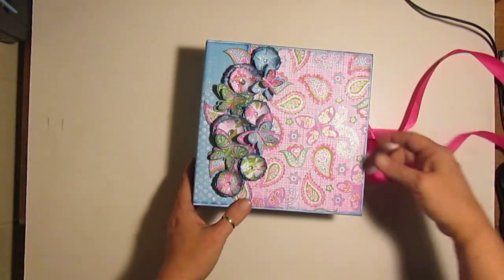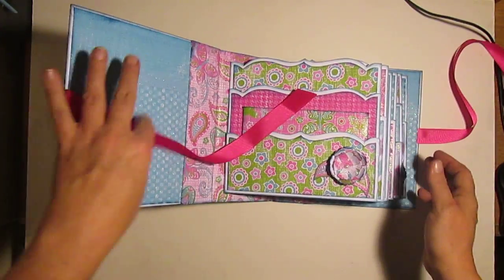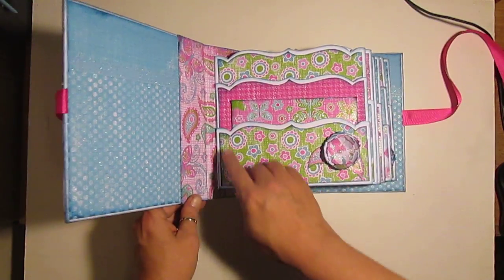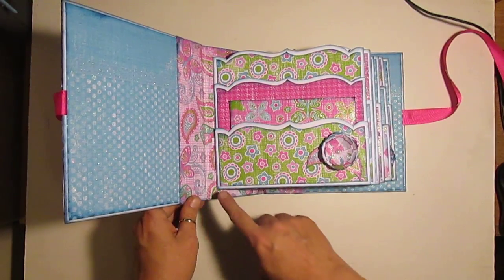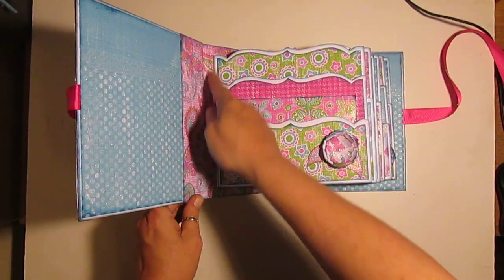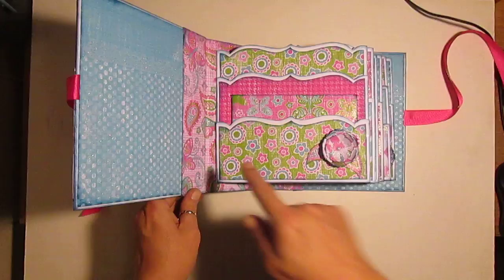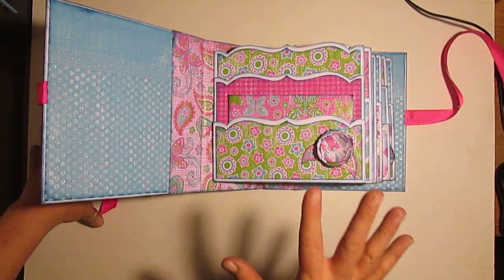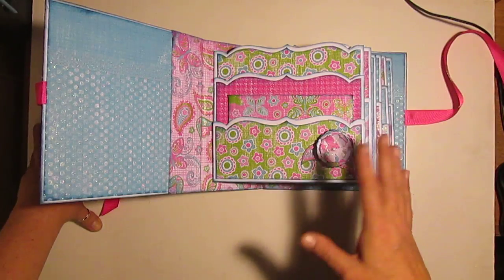So I have a ribbon closure and we'll go right in. I did do a little bit of embellishing inside. But as you can see, these are side-loaded because normally you would load them from this side to face this way. I ended up making them so they fit this way. And I used white paper - I haven't used white paper since I very first started this whole endeavor.